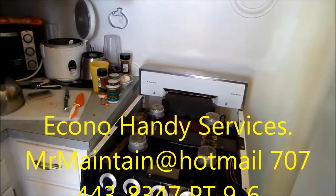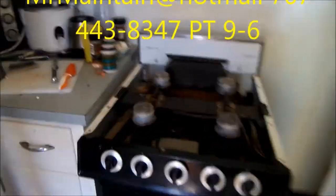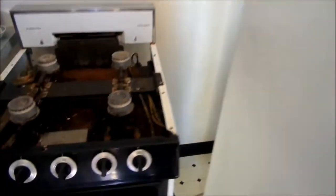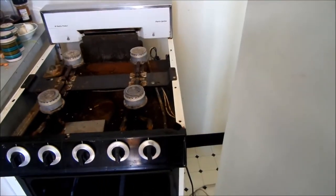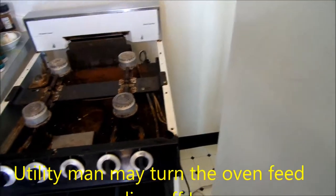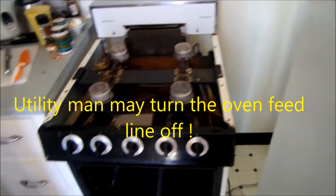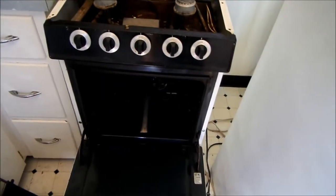Hi, it's Bill the Handyman up here in Northern California. Today we're working on a basic gas oven. What happened was they called the utility company out to check the gas flow and check the unit out.